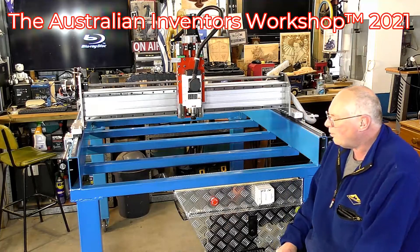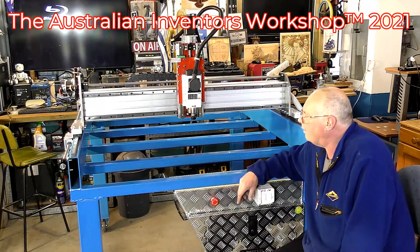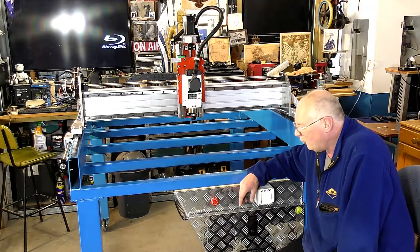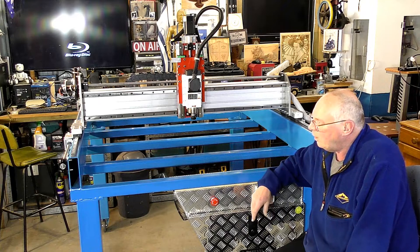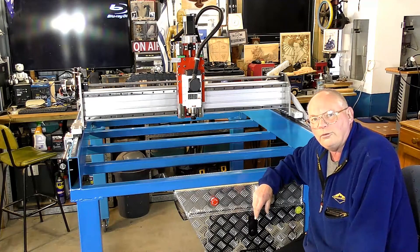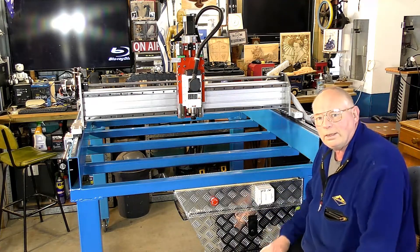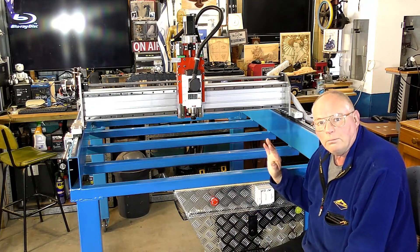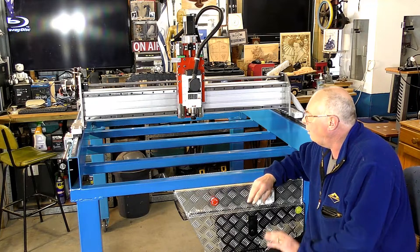Hello and welcome to this — what turns out to be quite a popular series — in building this maxi CNC router. Everything is done: everything mechanical and electrical, finished.